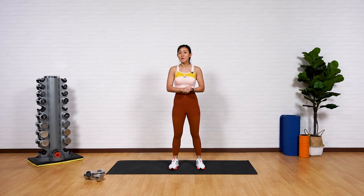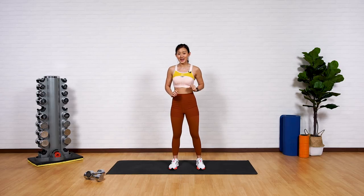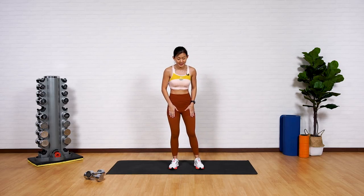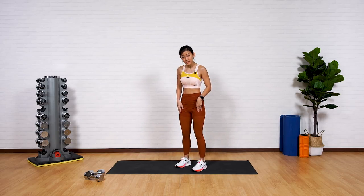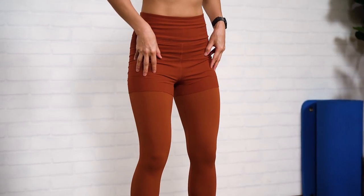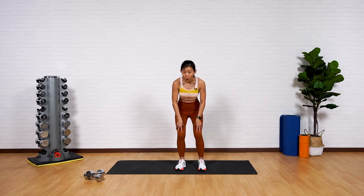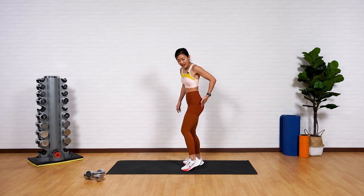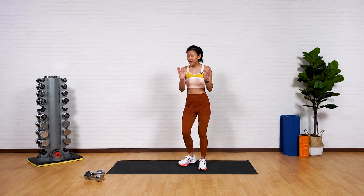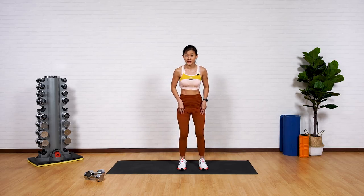This entire workout will be based on repetitions, and we want to aim for 15 reps per exercise. The first round will be focusing on your quads — muscles located in front of your thighs. We will be breaking down your quads, your glutes, as well as your hamstrings, which are located behind your legs. Let's first start on your quads.